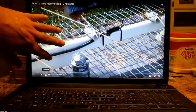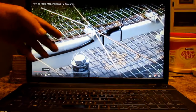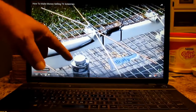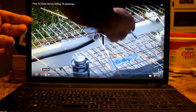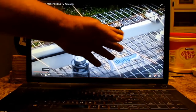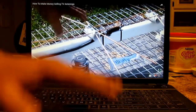On this video, I'm showing you how to make money selling TV antennas. My wife makes about $24 an hour, and I make more than her. Sometimes I call her up and say, 'Hey, I made $1,200 today. How much do you make?' All you got to do is watch my videos. If I can do it, you can do it.